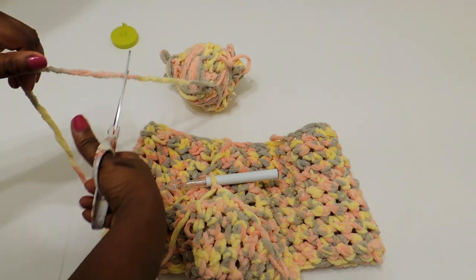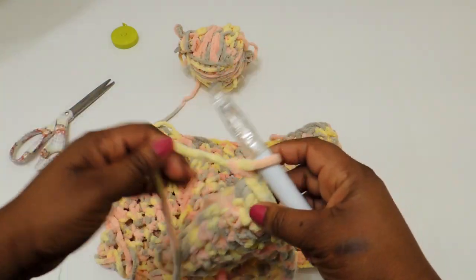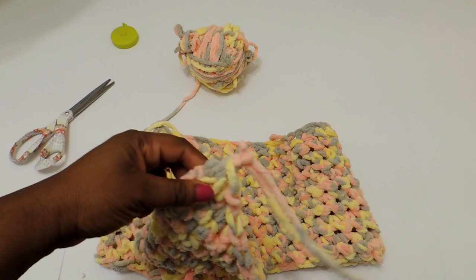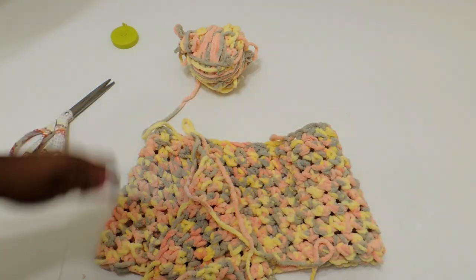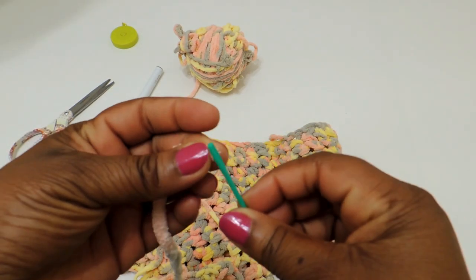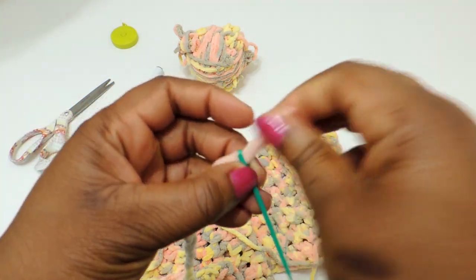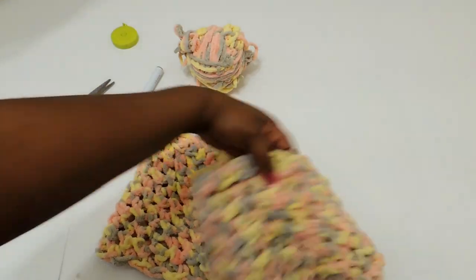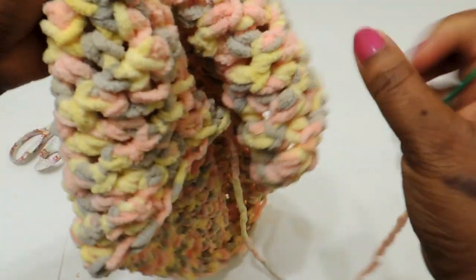I'm going to finish off this project, so I'm measuring to see how much yarn I need. Here's a tip: when you leave your tail, if you leave it long enough, you can use that tail to sew up your project and also to make your crotch area. So I made my tail really long so I didn't have to add any more yarn to make the crotch.